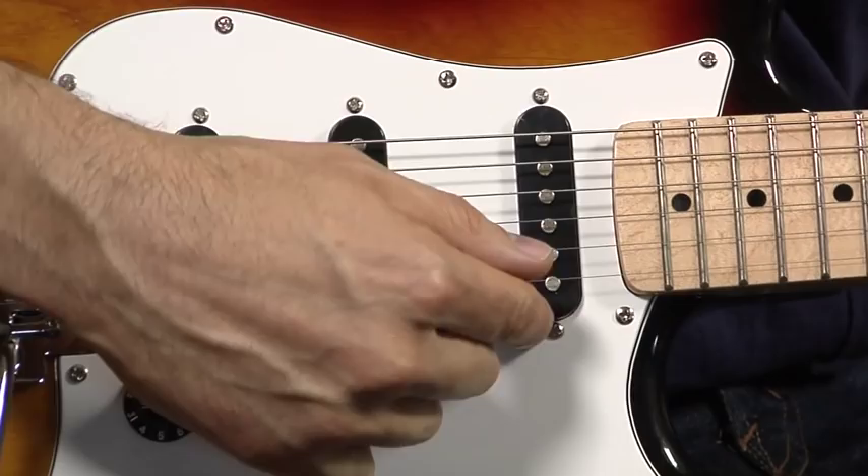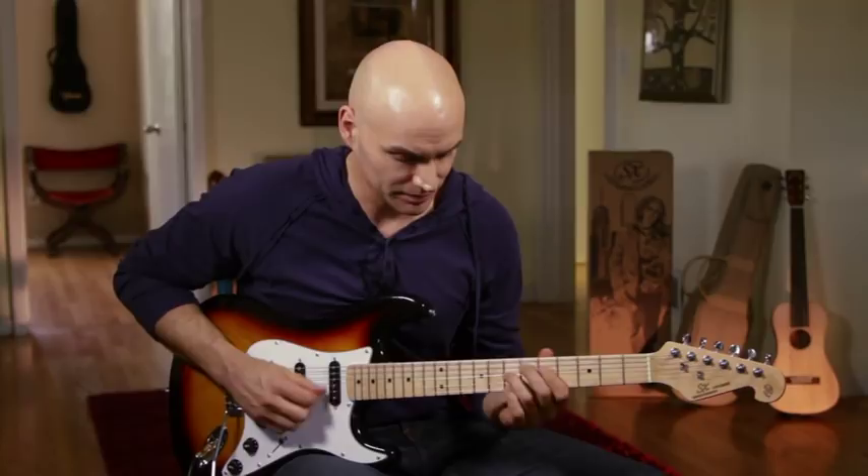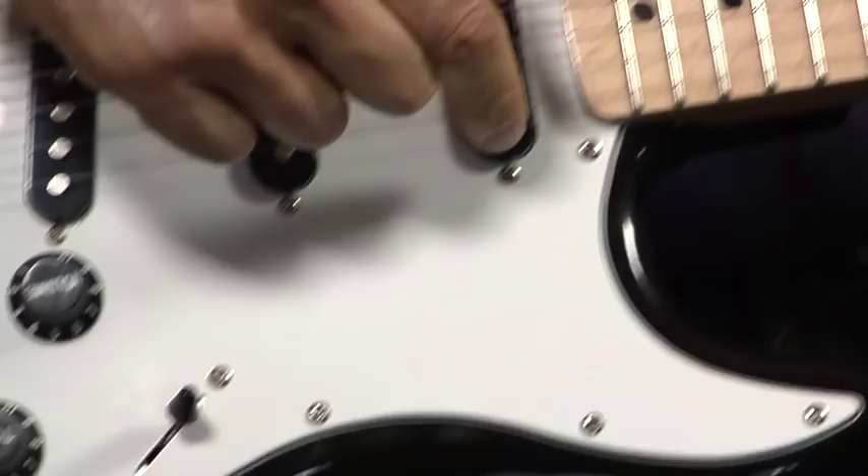Of course, any classic sounding guitar like this is going to come with three classic single coils and a five-position switch, so we can get all sorts of sounds from it. In our neck position, you're going to have your Jimi Hendrix kind of bluesy sounds.